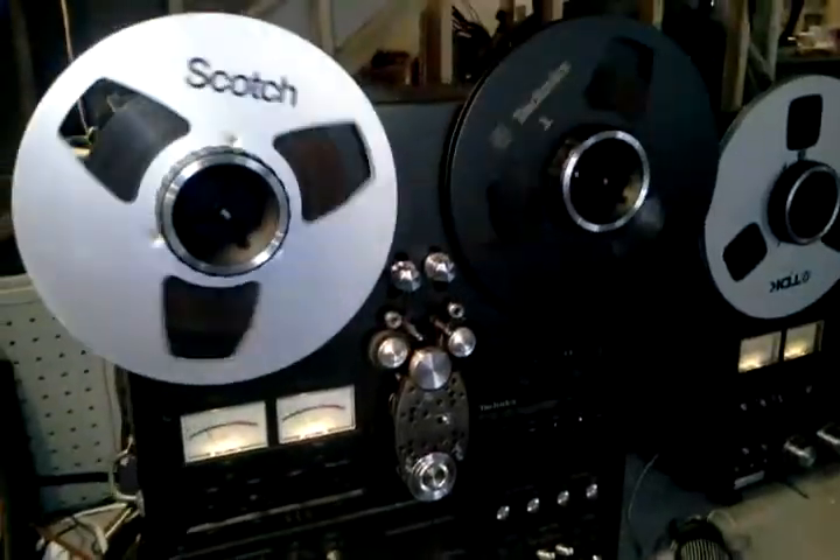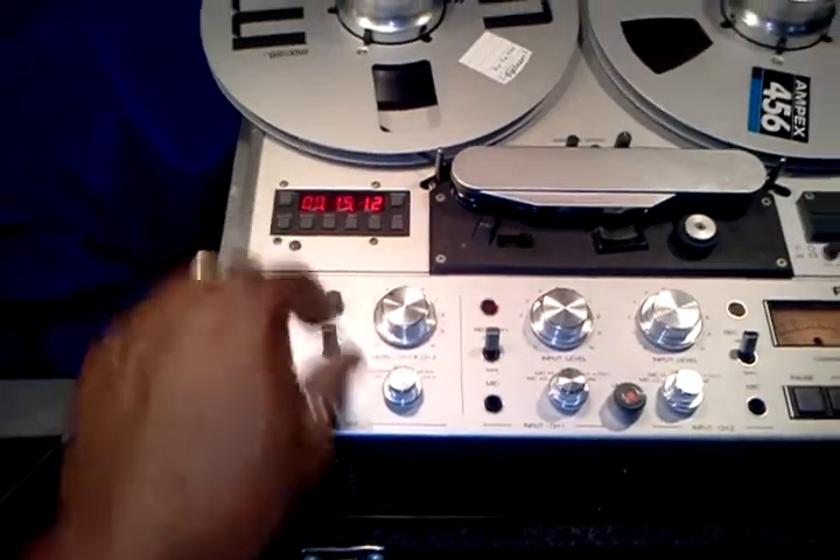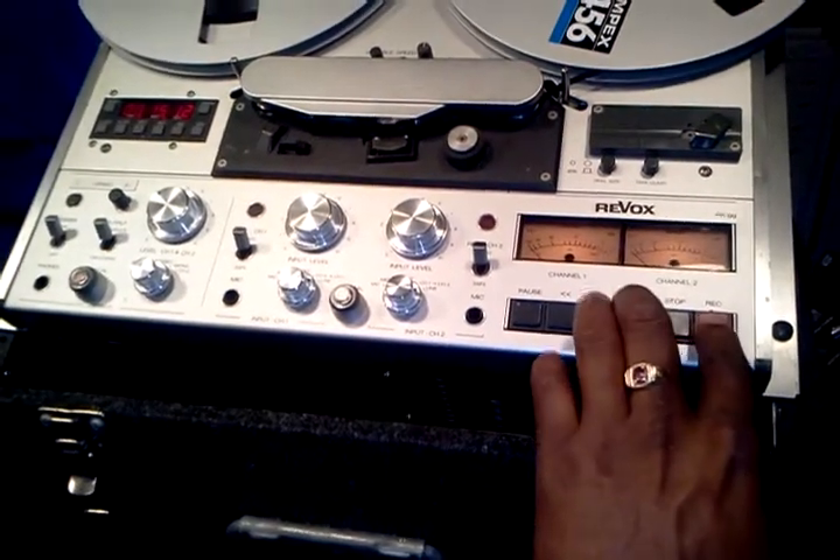Right now we're monitoring another reel-to-reel through the tape source switch. We'll switch it over into the tape mode and begin recording the same song we were just listening to, and listening to the tape in real time.